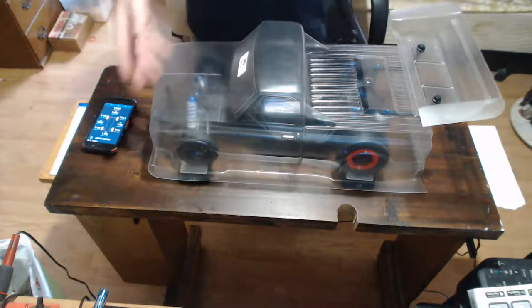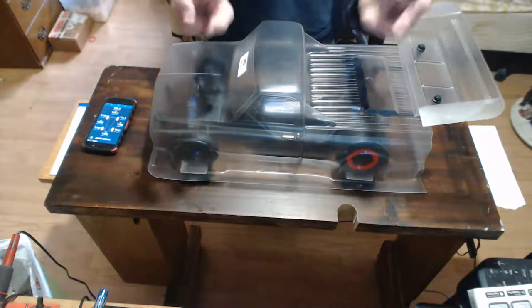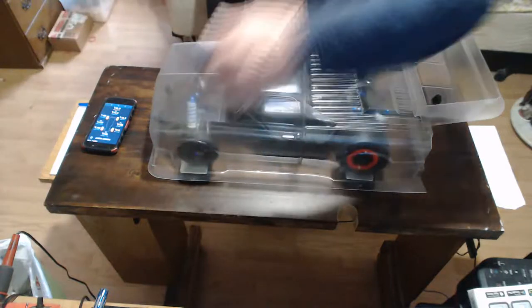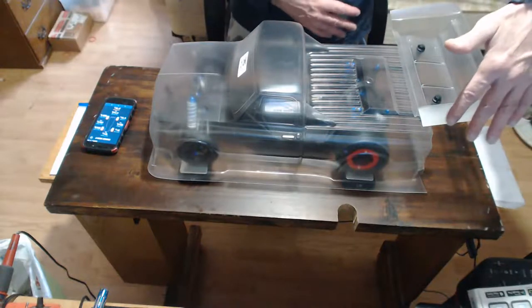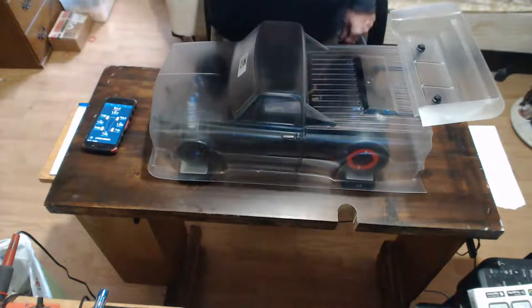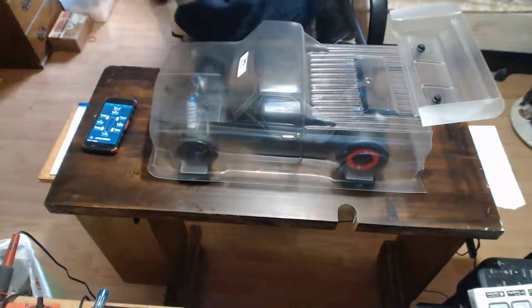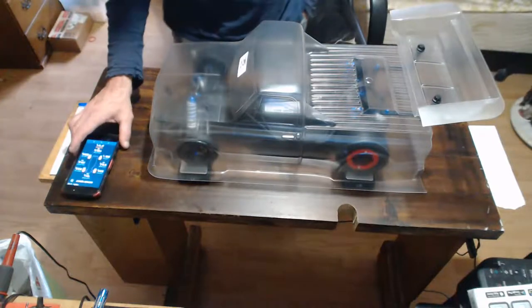With your suspension tuning, if you tighten your spring up that puts more weight — more tension — on that side, and the scales will show you that. Right now it's showing 311 on the left front and 392 on the right front, 673 on the left rear and 801 on the right. So I'm a little heavier on the right than the left. I do have the receiver on the right, but I'm not sure why that pushes more weight to the right.